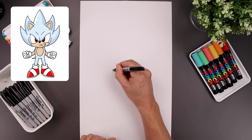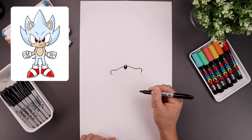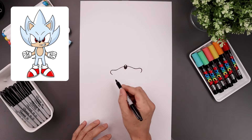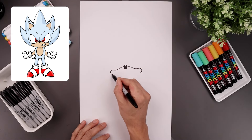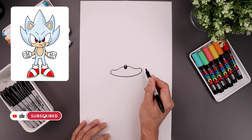Now let's round out the cheeks, starting back over on the left, curve this around and then in towards the bottom. Let's close off the bottom of the chin, starting over on the left, go down in the middle and we'll bend that back up on the right.